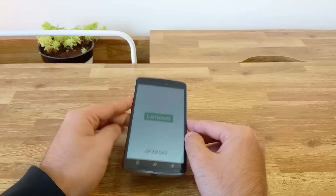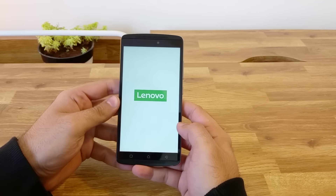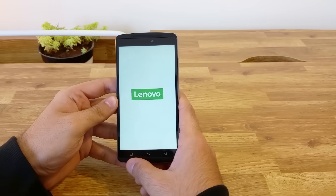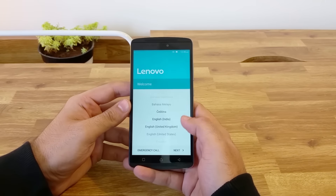Under the hood, we have a MediaTek MT6753 octa-core processor clocked at 1.3 GHz coupled with a Mali-T720 MP3 GPU. It has 16 GB of internal storage, 3 GB of RAM and is running Android Lollipop 5.1. It does come with OTG support and the thickness at the thickest point of the phone is 9.2 millimeters.